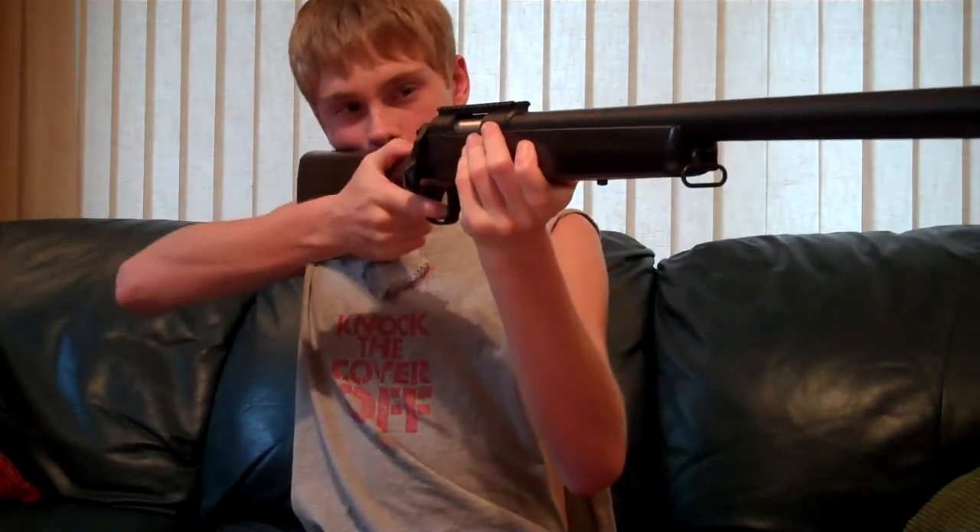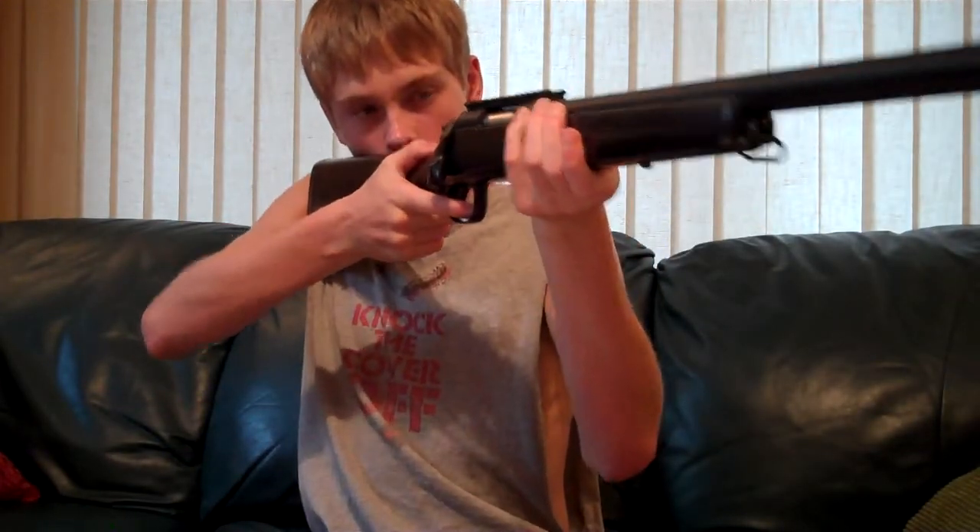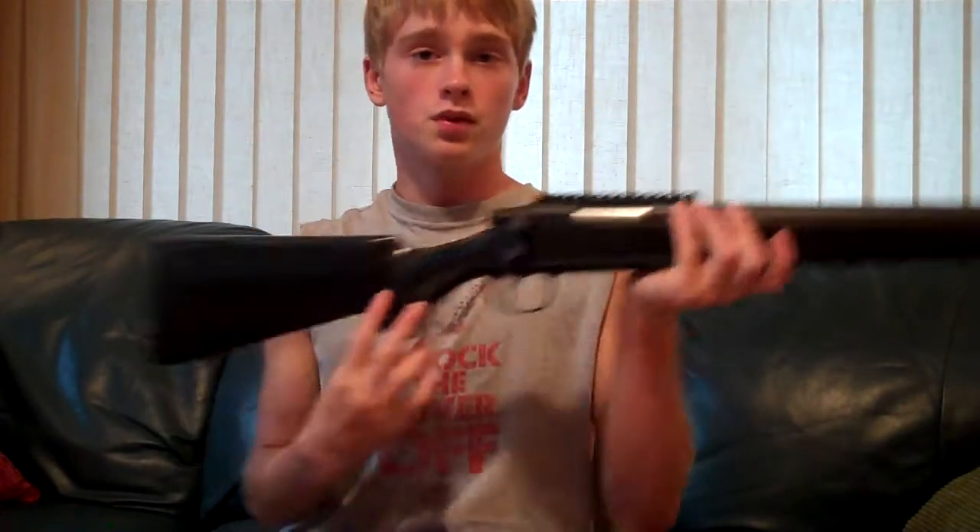It feels great when you're holding it — very comfortable, especially with the rubber butt plate. It really just fits right in. As you can see, it just fits right in with my shoulder, and I can just pick people off.